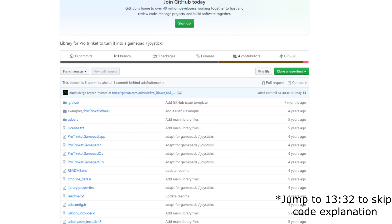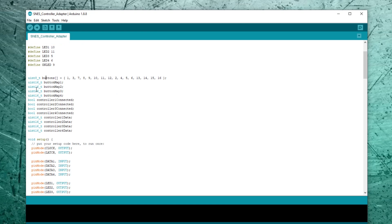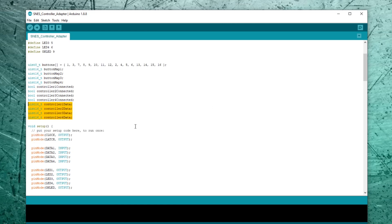Now let's take a look at the code. I started by grabbing the ProTrinket GamePad library and modified it for what I need — I'll put a link in the description. This is programmed with Arduino. At the top we have some setup: I'm including an external library called ProTrinket GamePad, then defining a few pins — clock and latch pins, data pins for each of the four controllers, LEDs for each controller, and the on LED. The buttons come in a weird order by Nintendo's logic, so this remaps them to a more logical order. Controller data holds the raw data for each controller, a flag for whether it's plugged in, and the remapped data.